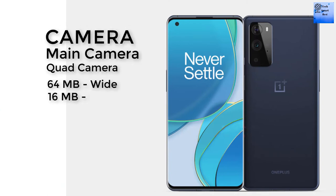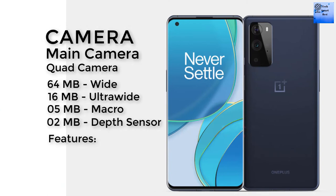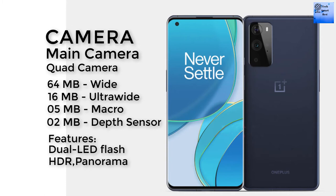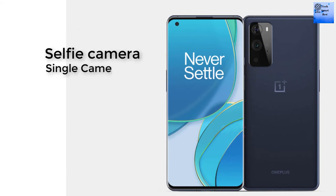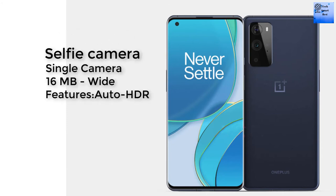The main camera is a quad-camera setup: 64 megapixel wide, 16 megapixel ultrawide, 5 megapixel macro, and 2 megapixel depth sensor. Features include dual LED flash, HDR, and panorama. The selfie camera is a single 16 megapixel wide camera with auto HDR.